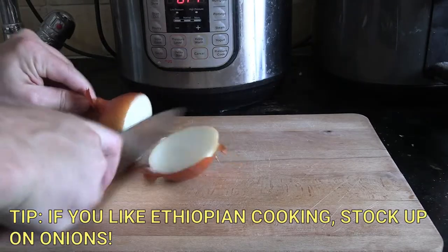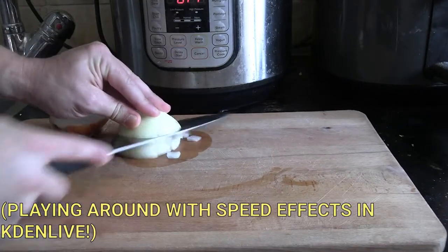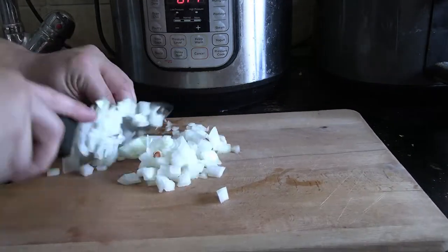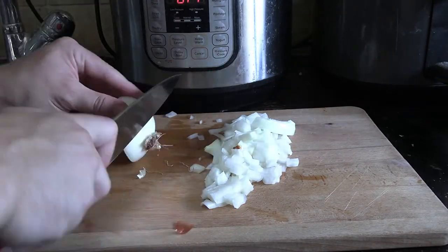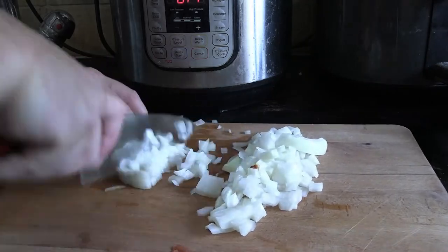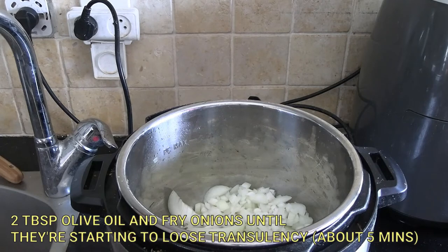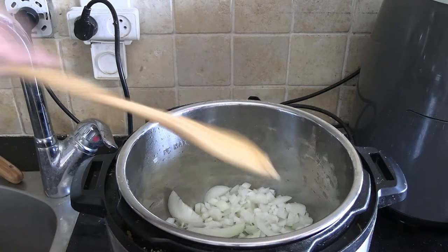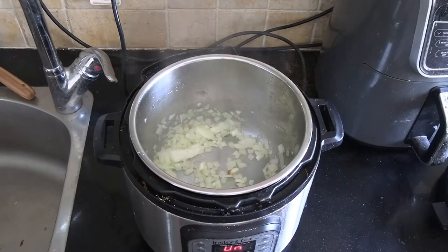First, take a medium white onion. If you are into Ethiopian cooking, you should get lots of onions because pretty much every watt I've cooked has started off with a finely diced onion, slowly caramelized. My local Ethiopian restaurant also brings in onions in huge boxes. Use two tablespoons of olive oil, get the onions frying, and just get them translucent with a bit of color.